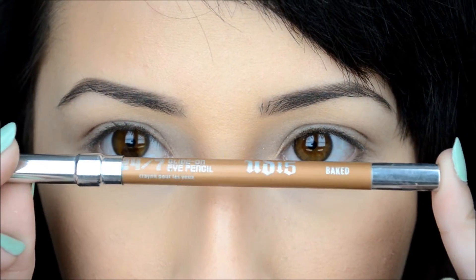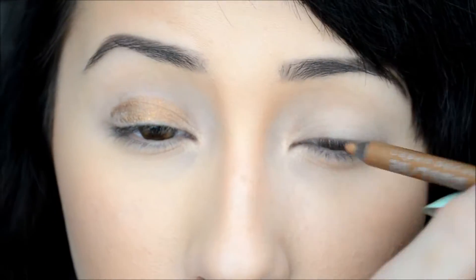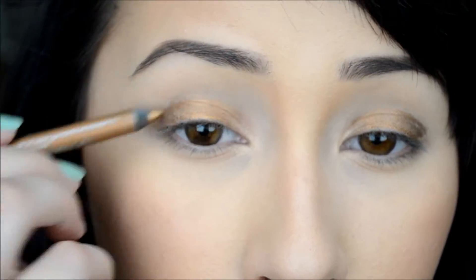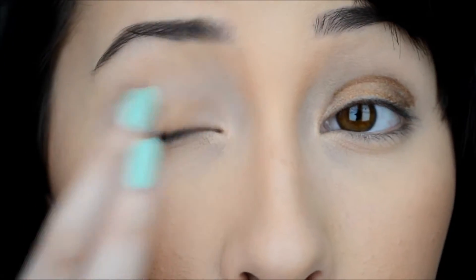Then I'm taking Baked, another Urban Decay 24/7 pencil, and I'm going to smear that all over my eyelid. This will serve as a base — I'm going to smudge that also so it doesn't... well, so it does what I want it to do. Make sense? Okay, good.